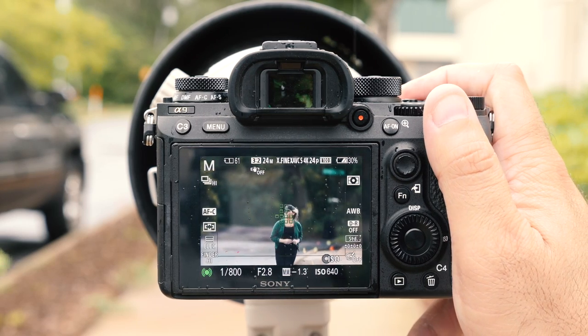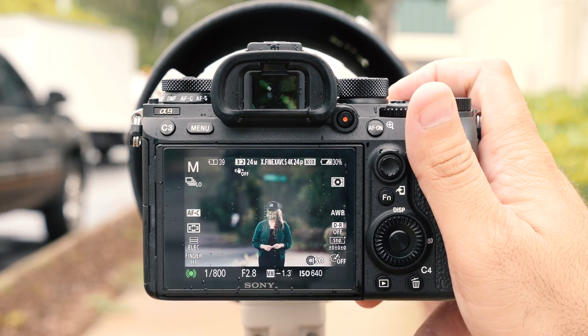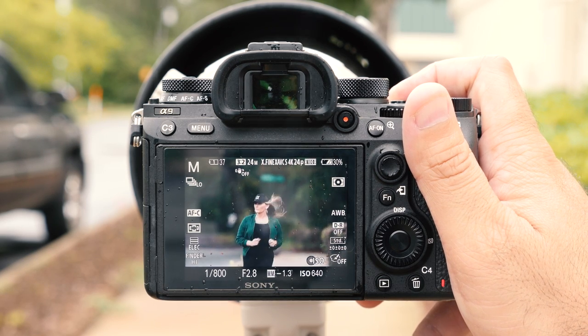Throwing on the Sigma adapter really wasn't a big change — it performed about the same. In medium or high mode it would not do anything, so both adapters behave the same way. But put it into low-speed continuous mode and it will work perfectly.